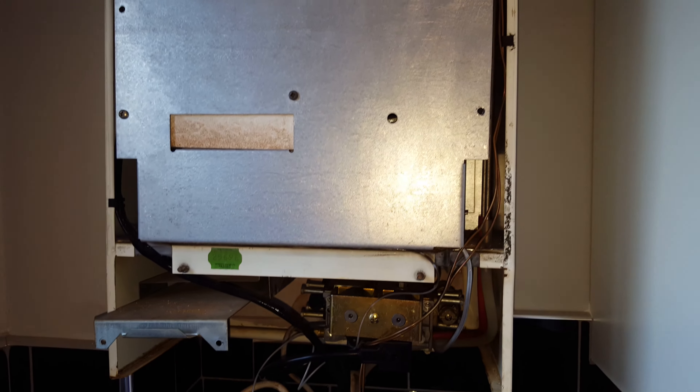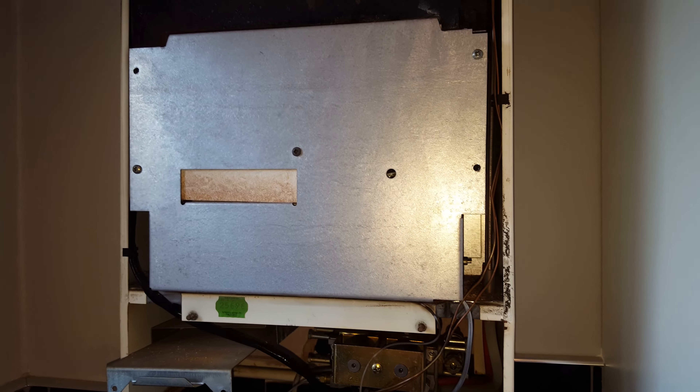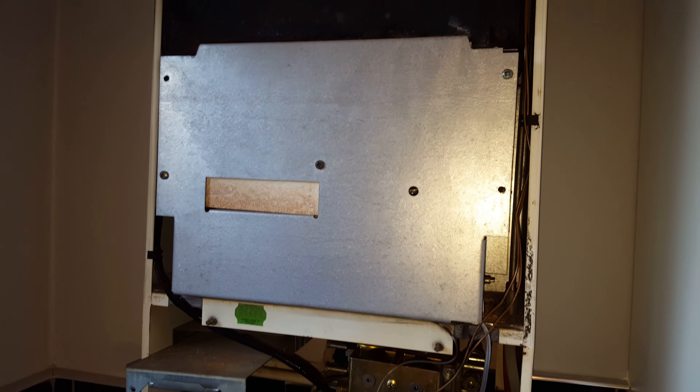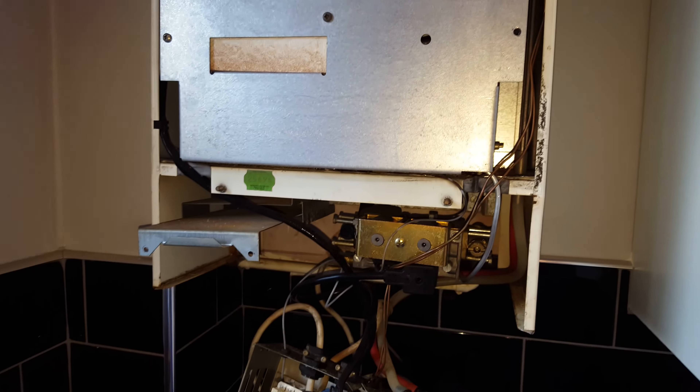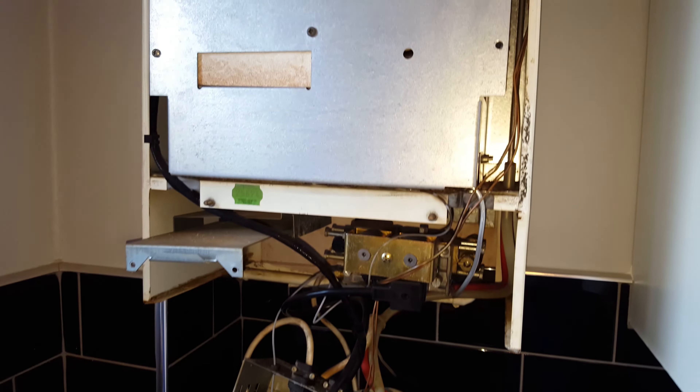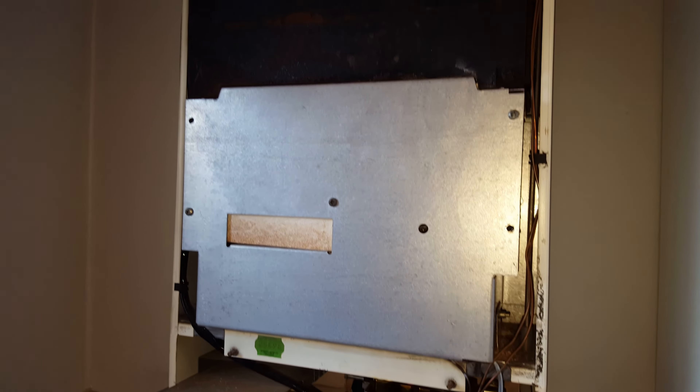Hi, it's Tony again from the Engineer Team Network, the Masterful Engineer. Just a public warning: only Gas Safe engineers who are qualified should be working on boilers. On this particular boiler, it's the Glowworm Micron 30FF, and we're going to be going over some common faults on this boiler.